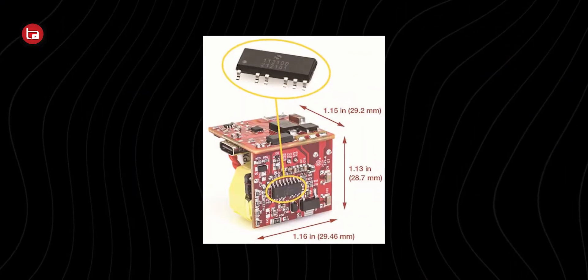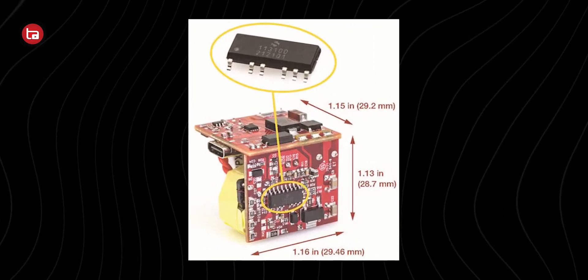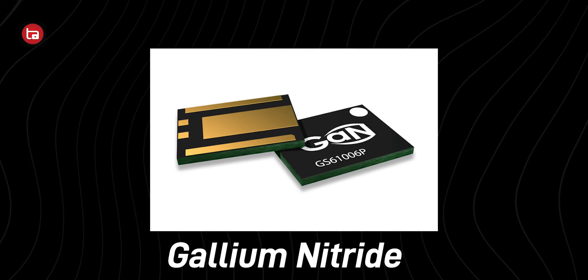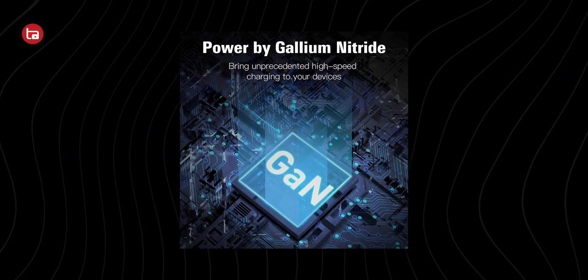Before talking about GaN chargers, let's talk about regular chargers. Inside every charger there's a semiconductor through which electricity passes, and that semiconductor is made of silicon — which you all know. Because of the silicon shortage there are a lot of problems right now, and instead of using silicon there is a material which is now replacing it, which is GaN.